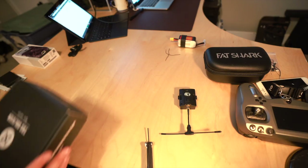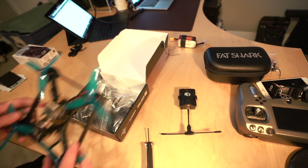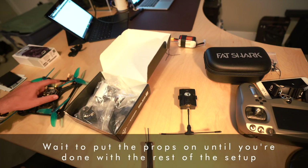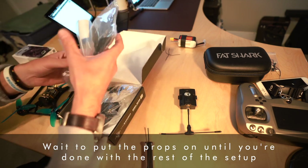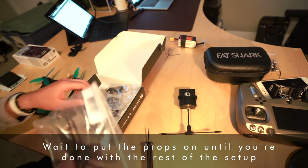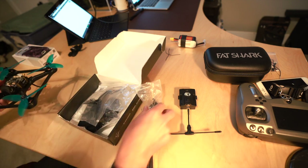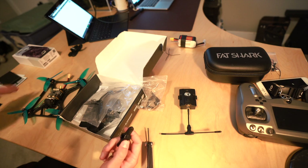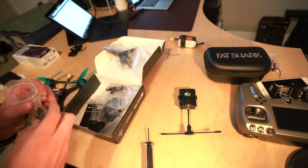As soon as the drone arrives, I'm going to switch the camera over and show you exactly how to set it up. When you first open the drone, you'll find the actual quad inside — I've already got the props on this one. You're going to have to put the propellers on. The box comes with a bunch of things: props and tools to put them on. There's a tool that clamps the motors so you can screw the propellers on — just make sure they're in the right direction.